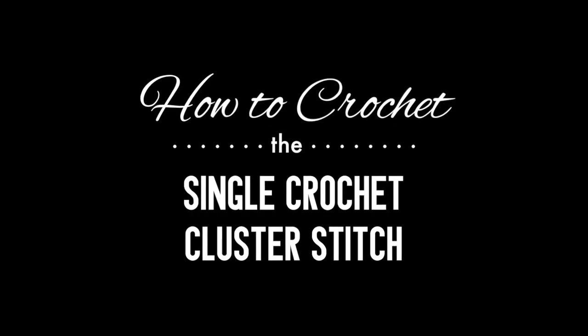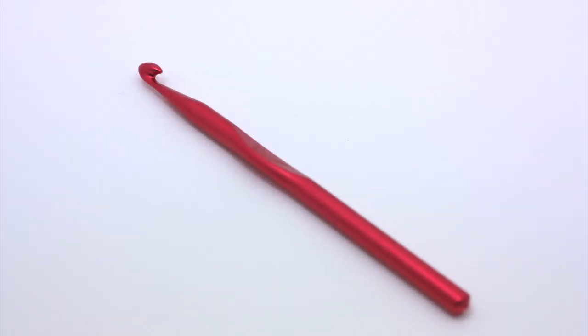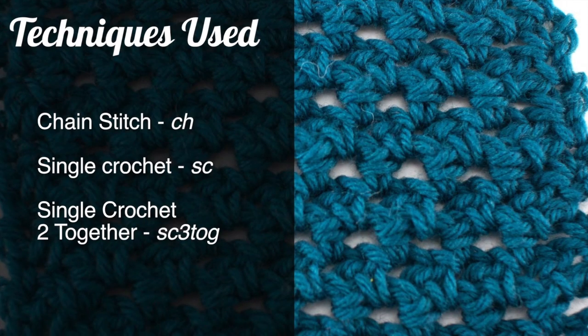How to crochet the single crochet cluster stitch. For this stitch you'll need a crochet hook and a ball of yarn. Special thanks to our sponsor Webs for providing today's yarn. We are using their Northampton yarn from their Valley Yarns line in the color Pacific Teal. For this stitch you'll need to know the following techniques: chain stitch,